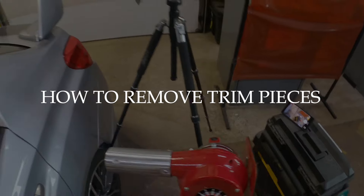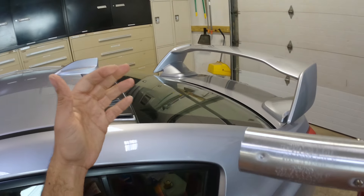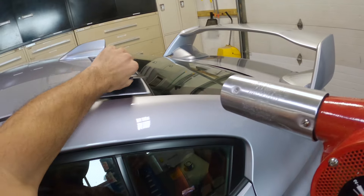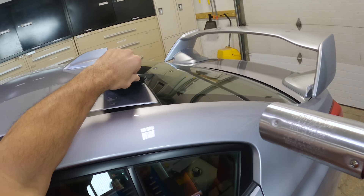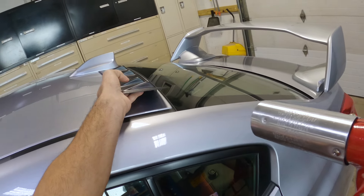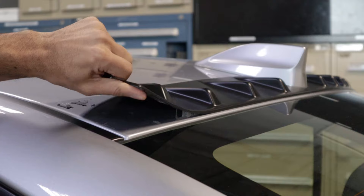3M tape is difficult to remove if it's installed correctly, and that's even more true if it's cold outside, so I'm using a heat gun to heat up the tape and make the job easier. This side was installed very poorly and it didn't give me too much trouble coming off because of that. If I didn't remove the vortex generator, over time this side would have started to come loose as the tape under it dried up.